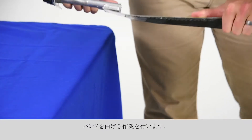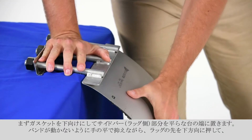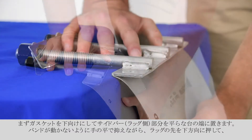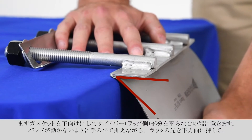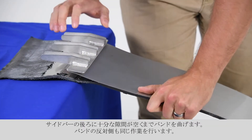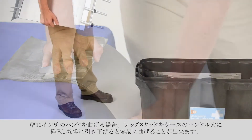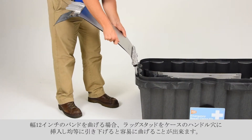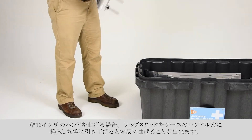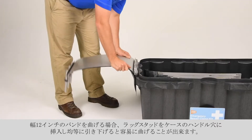For applications requiring the flat bands, bend the lugs first. While holding the band against the edge of a flat surface, press down on the extended end of the finger lugs and bend the lug toward the gasket. Rotate the clamp band 180 degrees and repeat. As a handy tip for bending the lugs of a 12-inch wide band, the lugs can easily be formed by inserting the fingers or studs into the handle holes of the case and pulling down evenly.